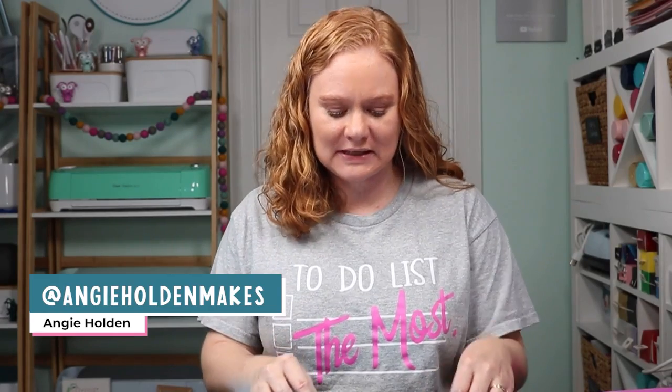Hello and welcome. My name is Angie Holden and I'm the blogger behind the Country Chic Cottage. Today we're going to make sublimation pens.